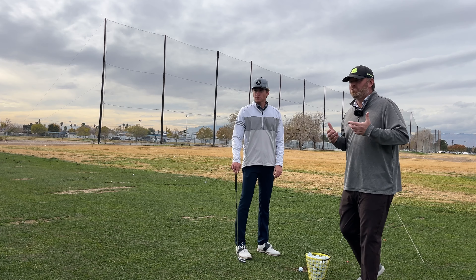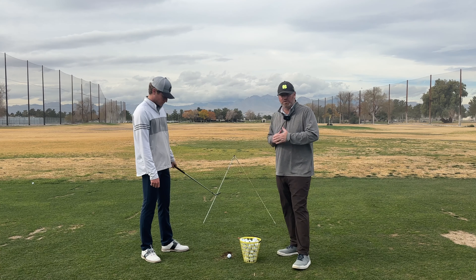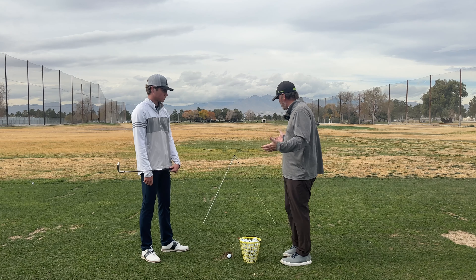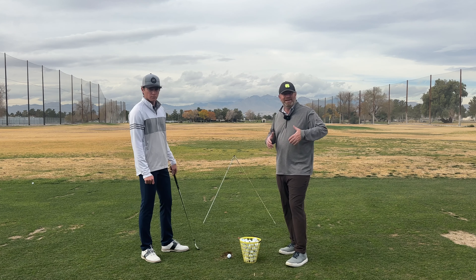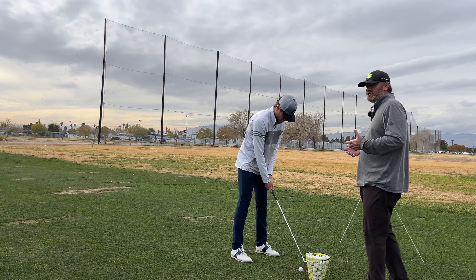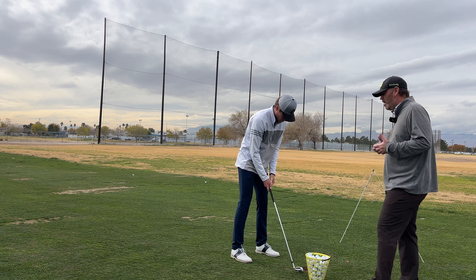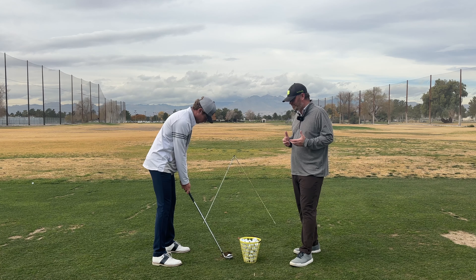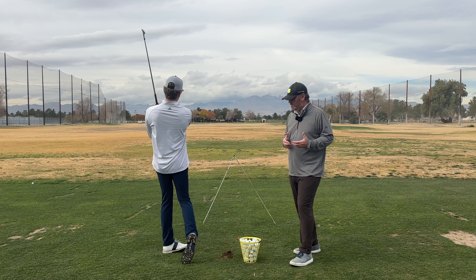One of the main things we talked about was controlling the launch. I have a great gate drill to work on controlling start line plus launch angle. You set two alignment sticks at an angle and the goal is to get the golf ball underneath them every single time — this is a low launch situation. I put them about four and a half feet in front. We're going to try to get the golf ball to go right in between those sticks when we strike it. That's a great shot — Max is able to do that with a nice trajectory.